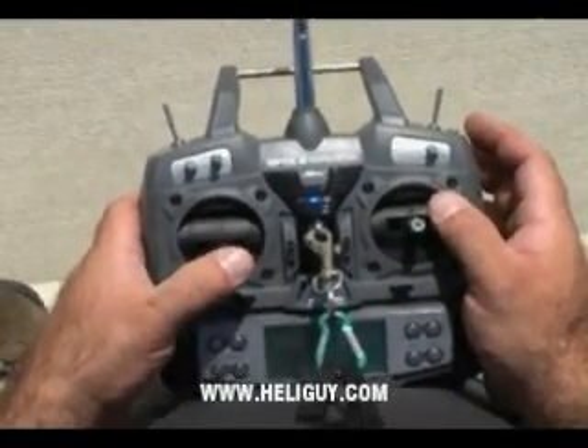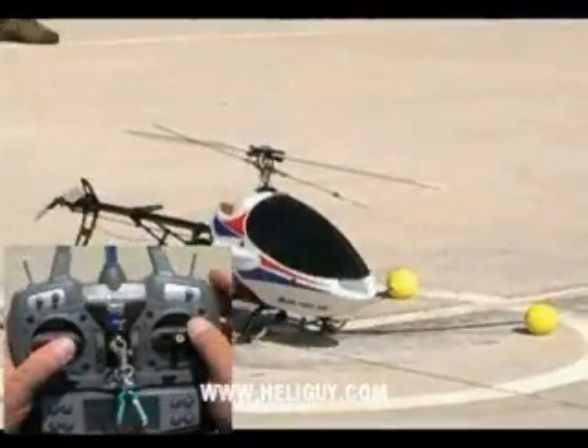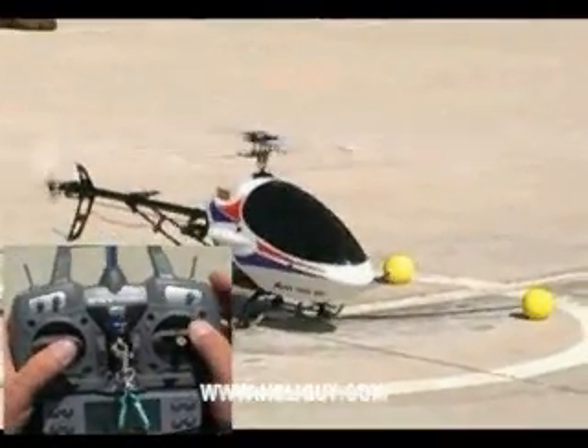And then we have our throttle. Now, as we advance the throttle, we'll hear the engine RPM will pick up and the head rotor will start spinning.